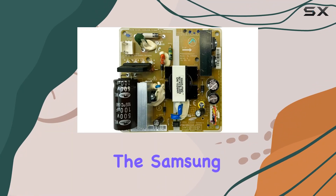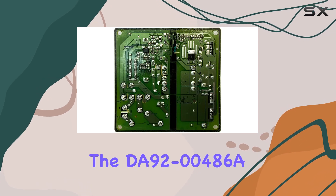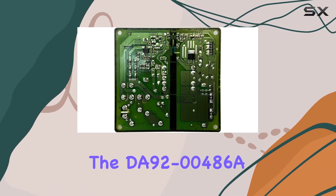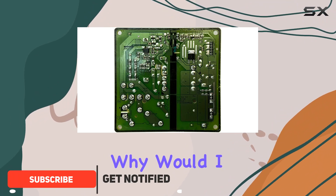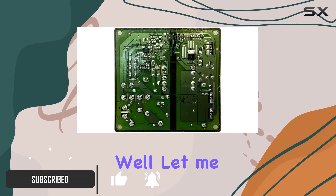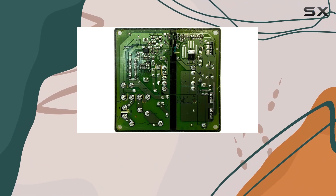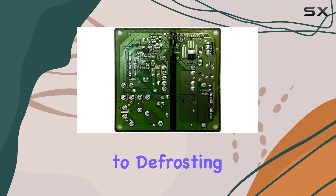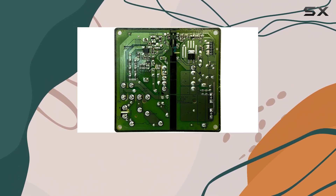Today we're diving into the Samsung refrigerator main PCB control board, specifically the DA92-00486A model. This little component is crucial for managing the functions of your refrigerator, from cooling to defrosting.